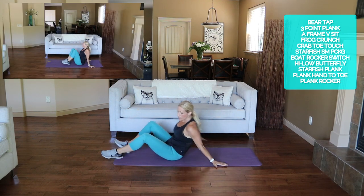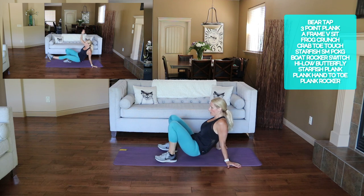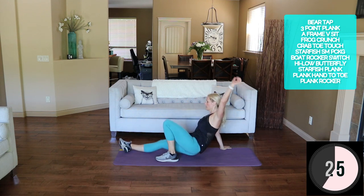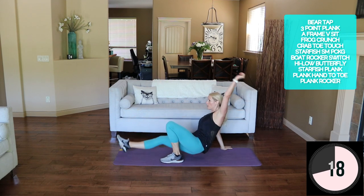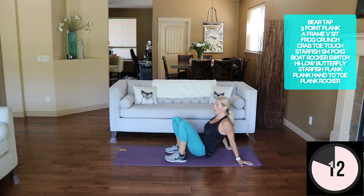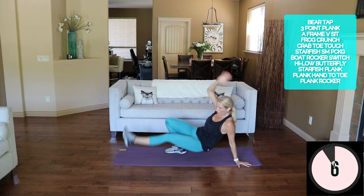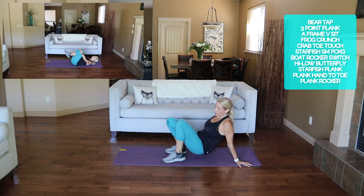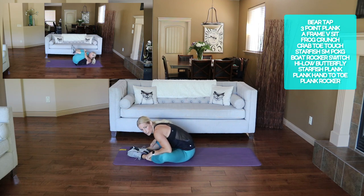Let's go into that crab toe touch — this one's hard on my wrist, I don't love it, but we're in it now. Here we go: knee tap, hand, switch, knee and hand. I'm just going to go slow.